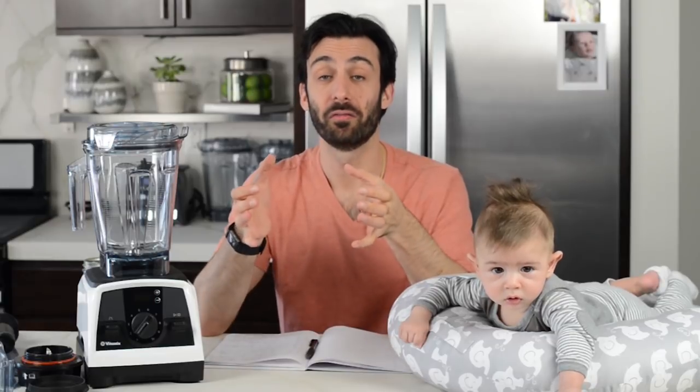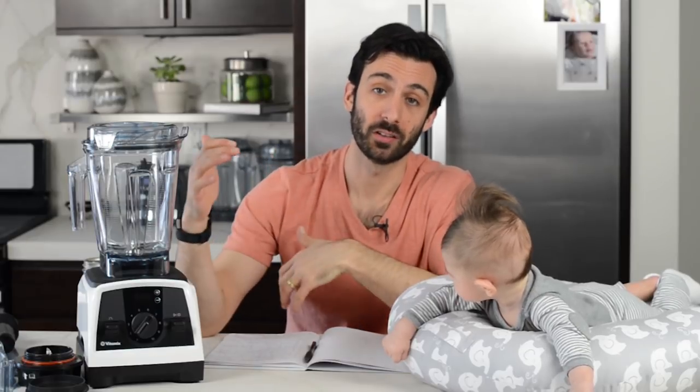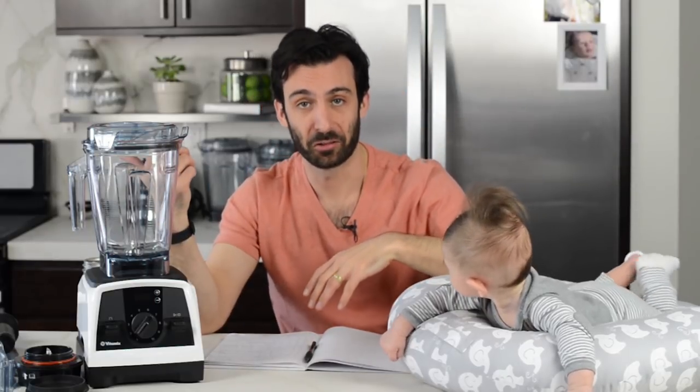The Vitamix V1200 might be for you if you want to make very, very small batches of smoothies. We've heard some feedback that the 20-ounce container is actually too small for a meal replacement smoothie. There is some reduction that happens when you blend — 20 ounces of ingredients including ice or frozen fruit might turn into maybe 14 ounces of smoothie. We are a household of two and a half and we've only used the 20-ounce containers as to-go containers: make a huge batch, fill those up, and head out the door.